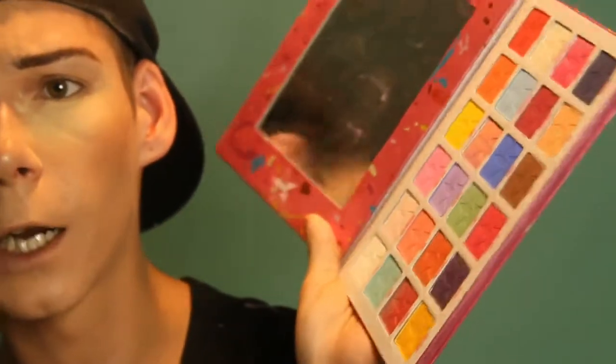I'm gonna be using the Jeffree Star Jawbreaker Palette. I'm gonna prime my eyes with the Fenty Beauty Pro Filter Amplifying Eye Primer.